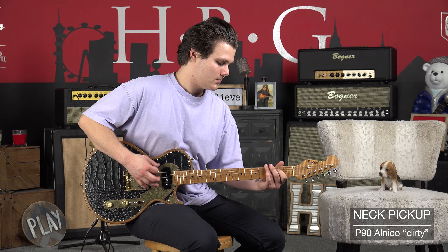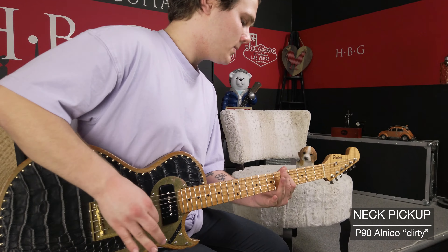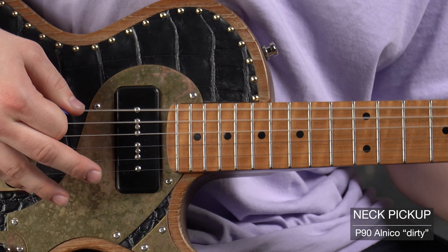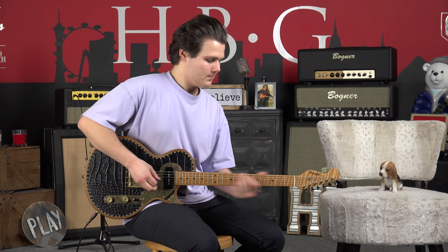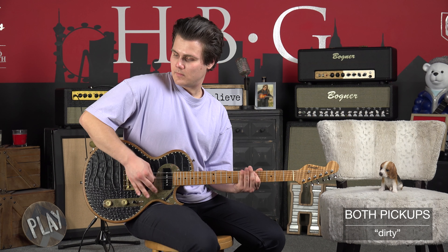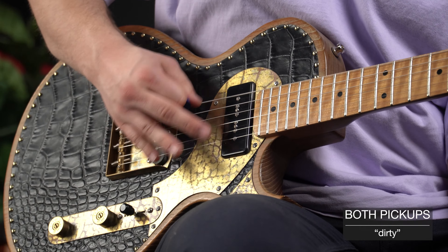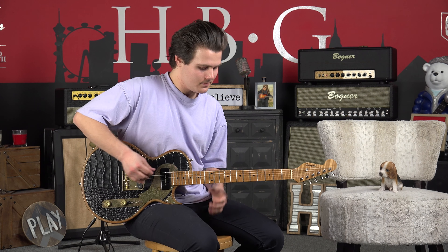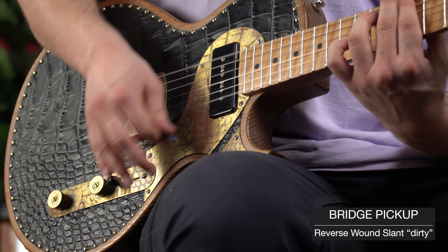So now we're going to switch over to the dirty channel on this Bognor Shiva with no pre or post effects, so you can just hear exactly what the guitar sounds like. Let's check it out. And now switching over to the middle position. And switching over to the treble position.